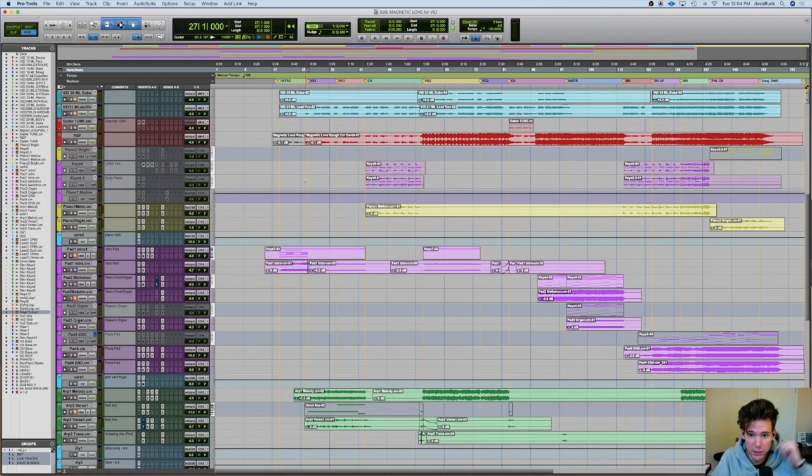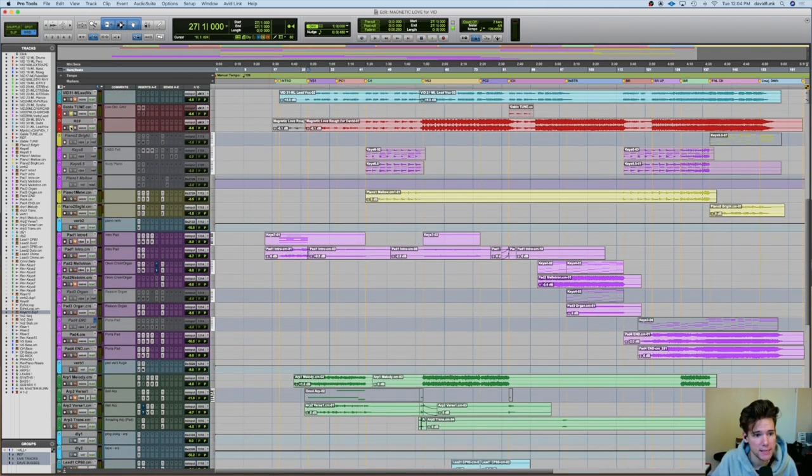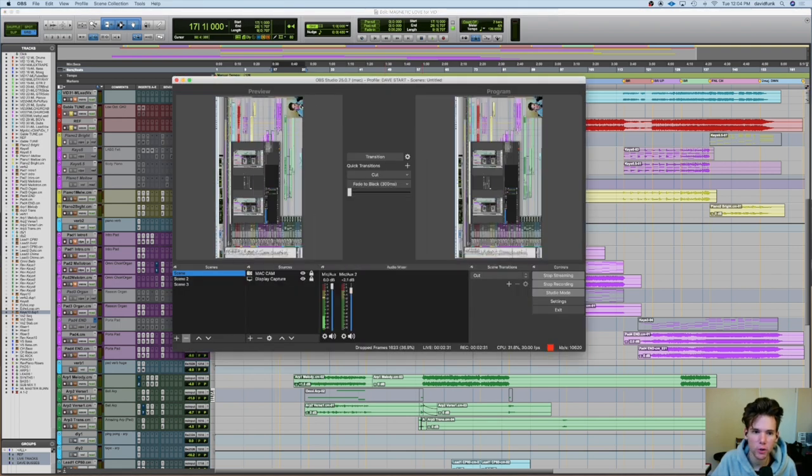Let's just hop into it. So this is in Pro Tools, which I thought would be fun today, as you can see. And it looks like my camera's kind of cut off a little bit, so I'm just going to move it just a touch. Still kind of new to all of this.